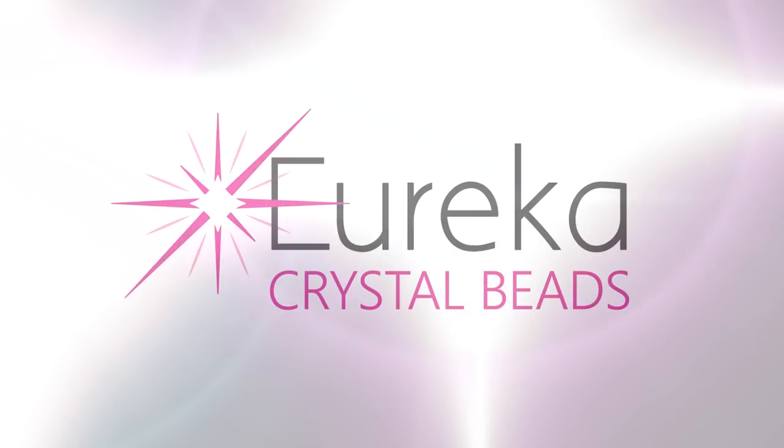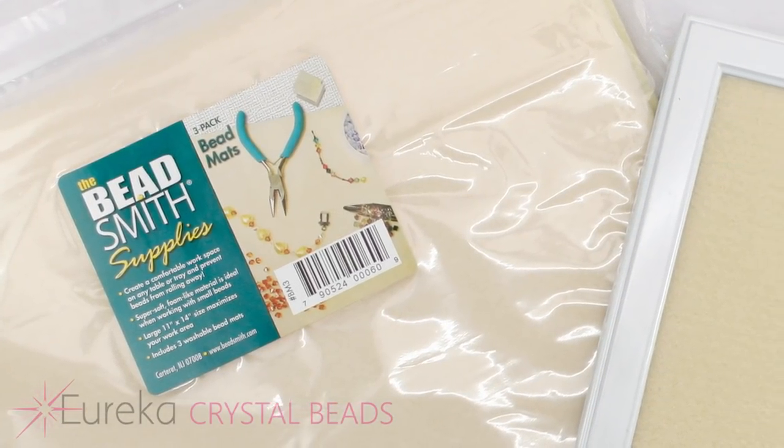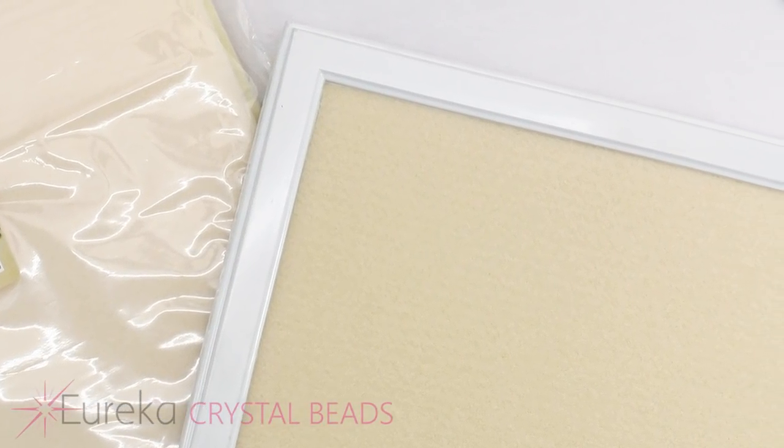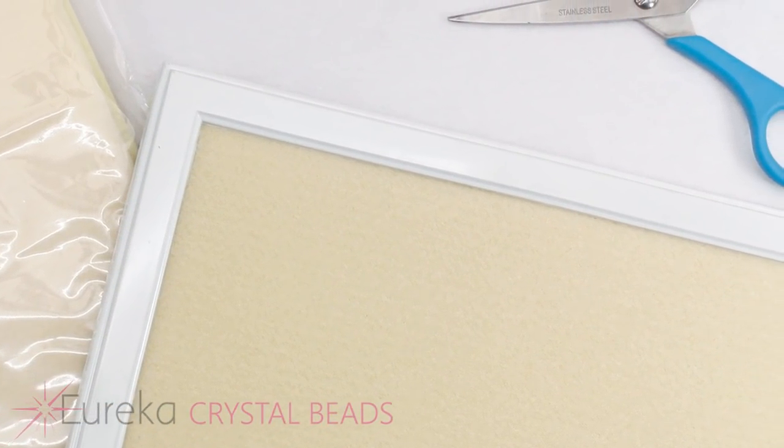Hi everyone, Leah here from EurekaCrystalBeads.com with another beading hack video for you. Before I get started, just a quick reminder to go check out the rest of our channel, and if you like what you see, hit the subscribe button and notification bell and you'll always know when we're posting new content.